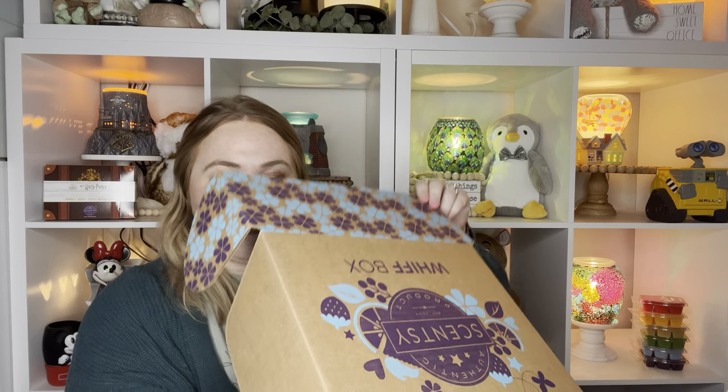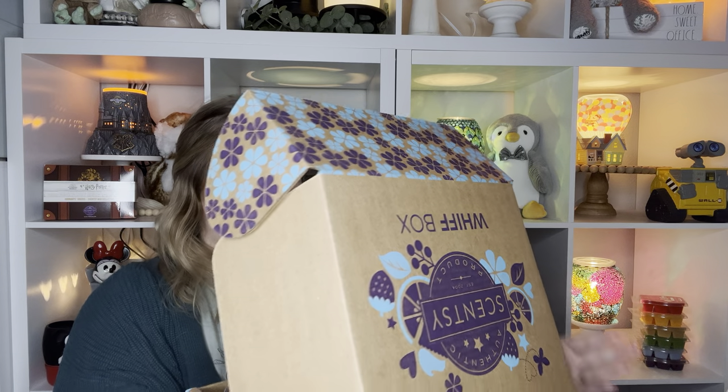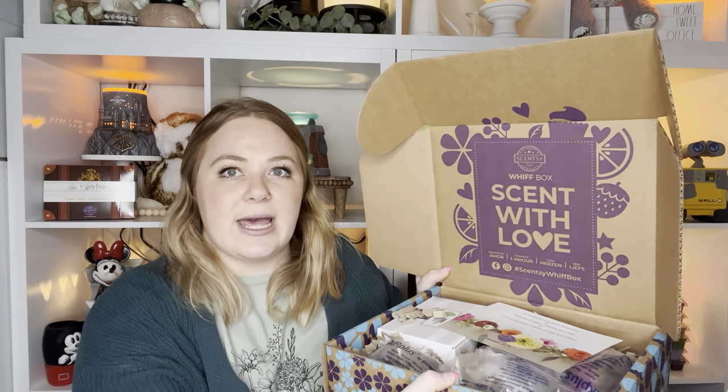Let's open it up, just jump right in. It's like huge — I'm so used to the really small ones that they send. So I'm excited that I have my desk right here so I can just set it up.